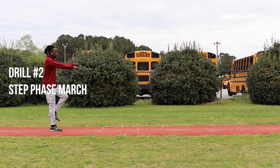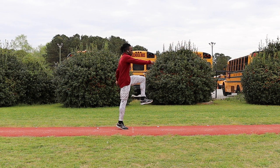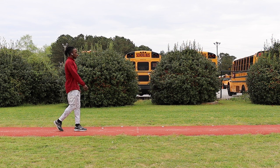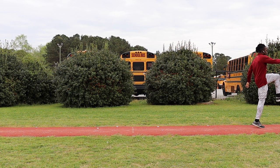Drill number two is the step phase march — also very simple, also focusing on full ground contact. You just want to walk down the track or down the runway, bringing that thigh to parallel, keeping that core tight, and planting that foot down and behind you. This is just like you're mimicking bounding, but we're going in slow paces. These first two drills are perfect for beginners — there's no impact involved and you can do them as many times as it takes to really get comfortable with the flow of the step phase. Do it with whichever arm motion matches your own technique — single arm or double arm.